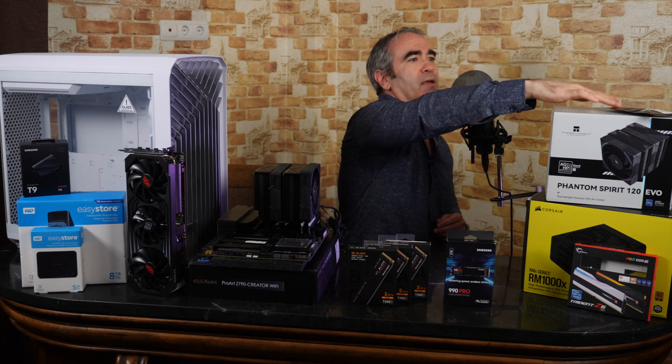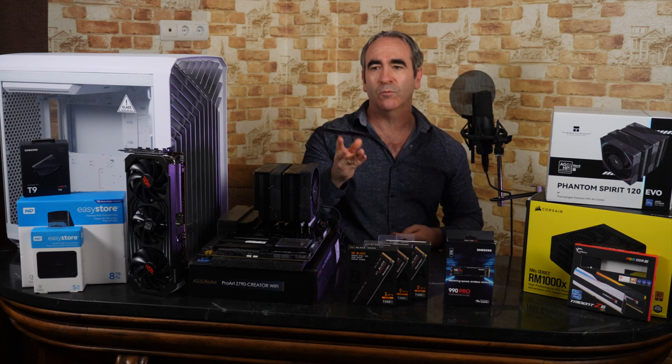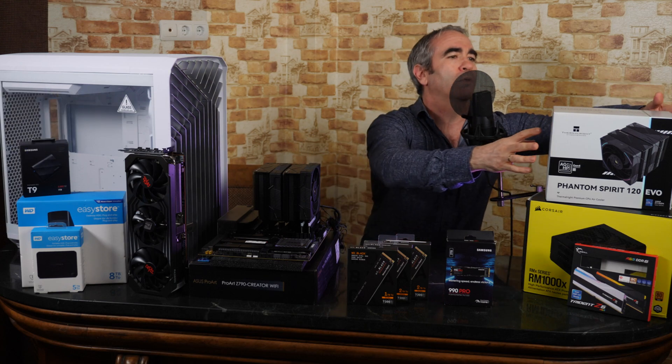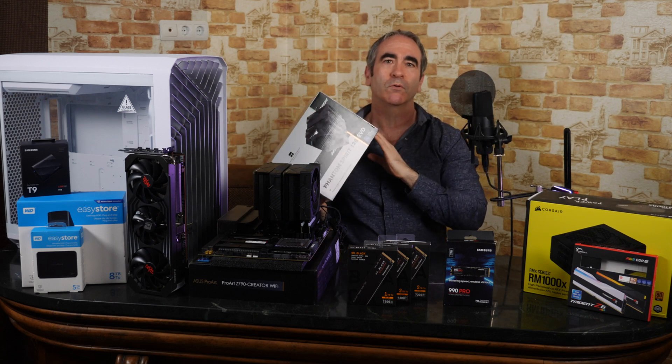We applied the Thermal Grizzly Cryonaut thermal paste to the CPU, and finally we put the cooler in place, the Phantom Spirit Evo 120.